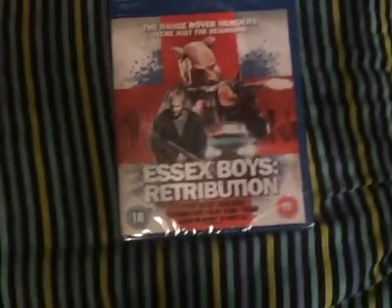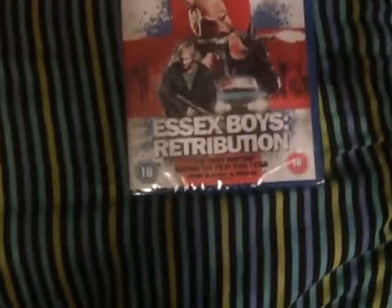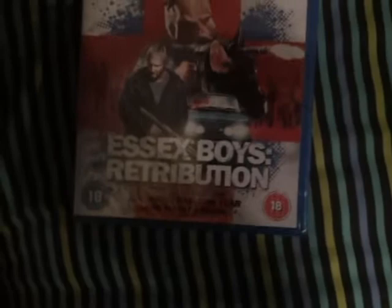Here you go, it's 1.50 here and just got back to the same result. Got a quick double unboxing for you guys. First up we've got Essex Boys Retribution, which I know fuck all about, let's be honest.